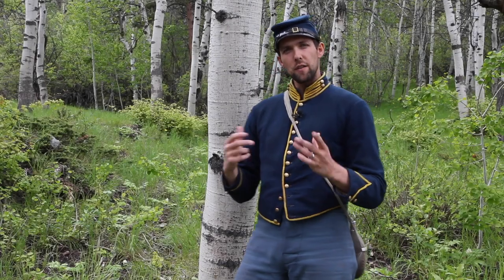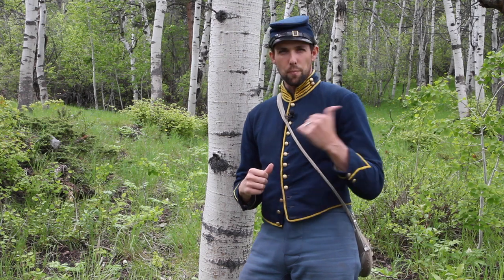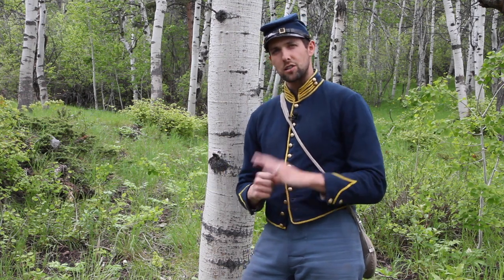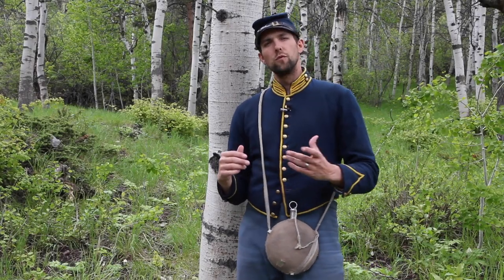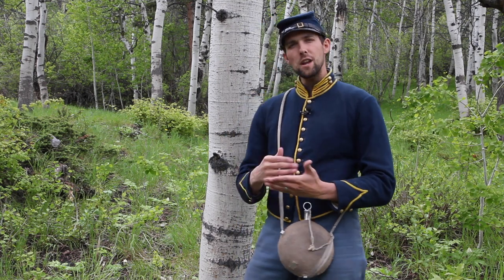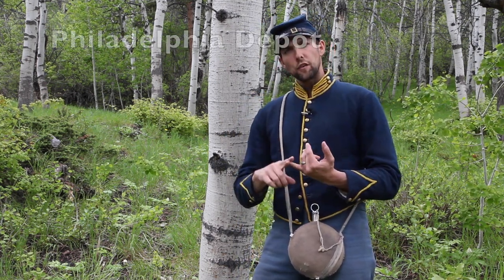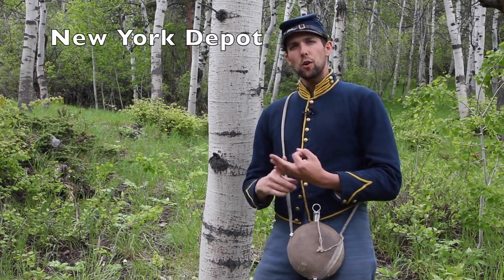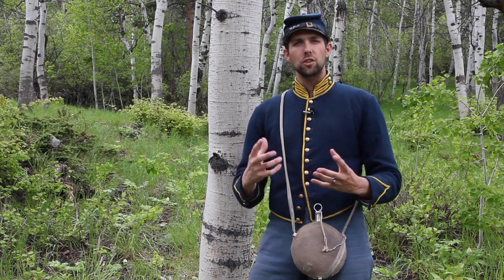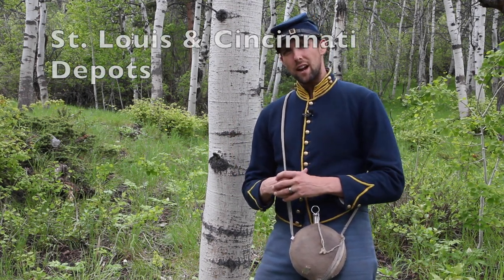This video is specifically about the Civil War era canteen — we'll leave the pre- and post-war canteens to someone else. The first step in understanding Civil War canteens is understanding the three major depots: number one, the Philadelphia depot; number two, the New York depot; and number three, the Western depots, specifically St. Louis and Cincinnati.